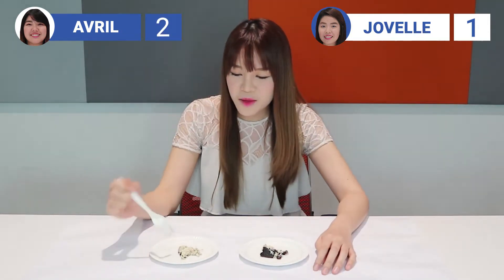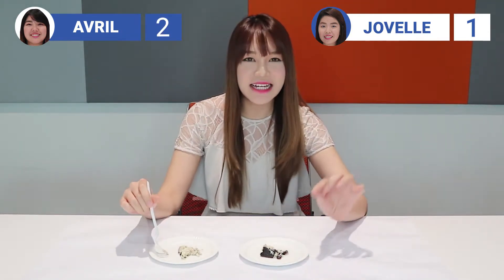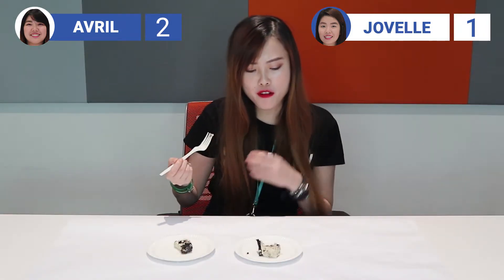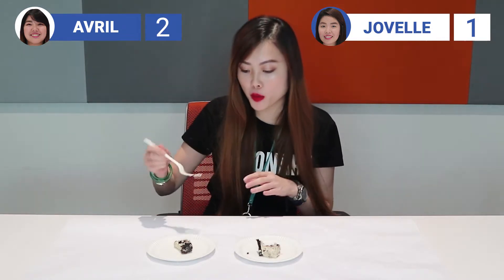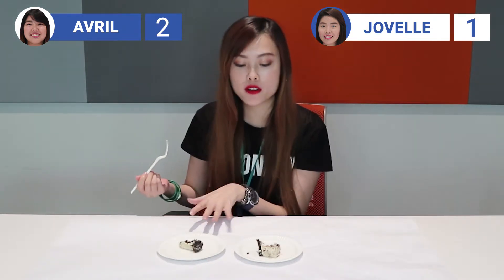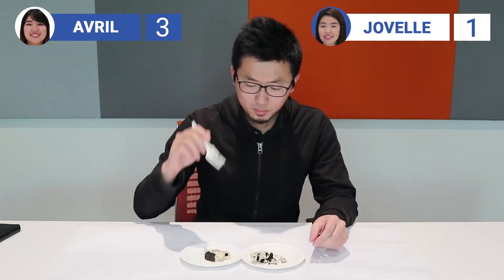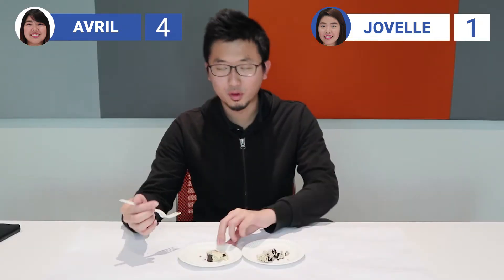I think I would prefer this one. This one is slightly more bland. It's very creamy, quite bland though. This one has more oil. I like this. Quite salty! I prefer this one.